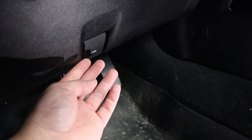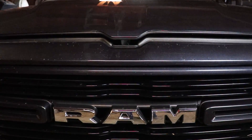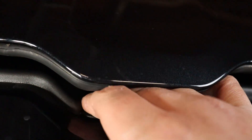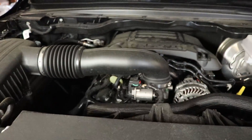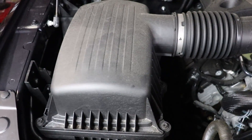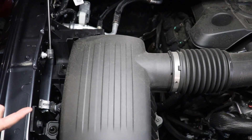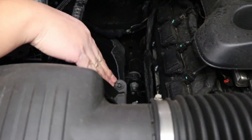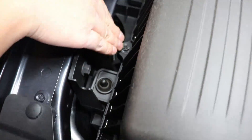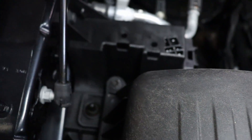The first thing you're gonna do is open the door, pop your hood, get to your hood latch, push it to the left, open your hood, and locate the airbox, which is right here. The airbox has six bolts — three on this side and three on this side — and they're all 10 millimeter bolts.